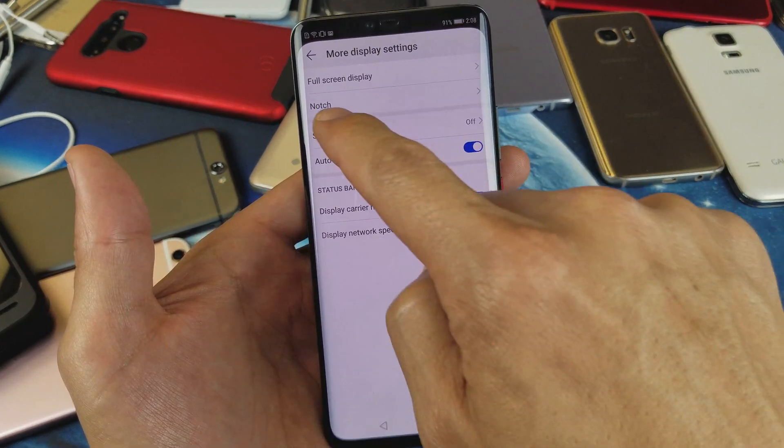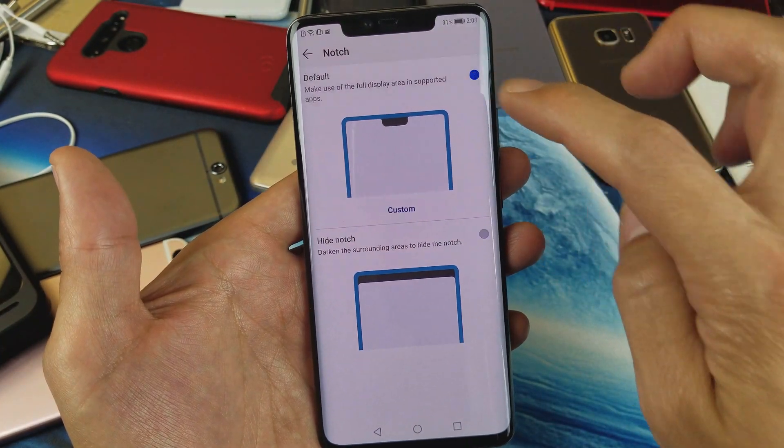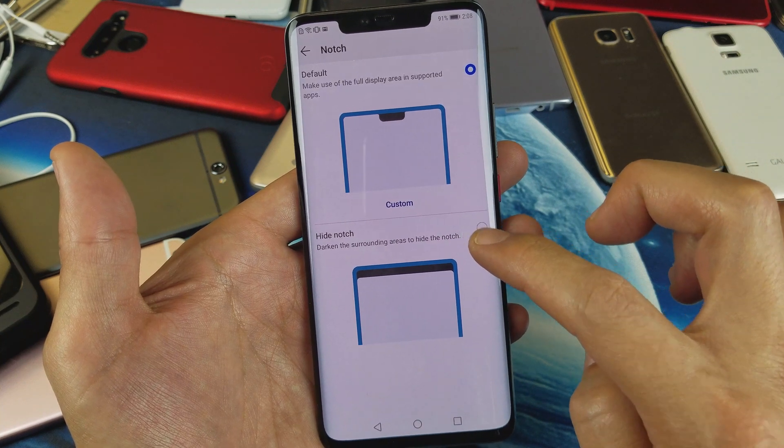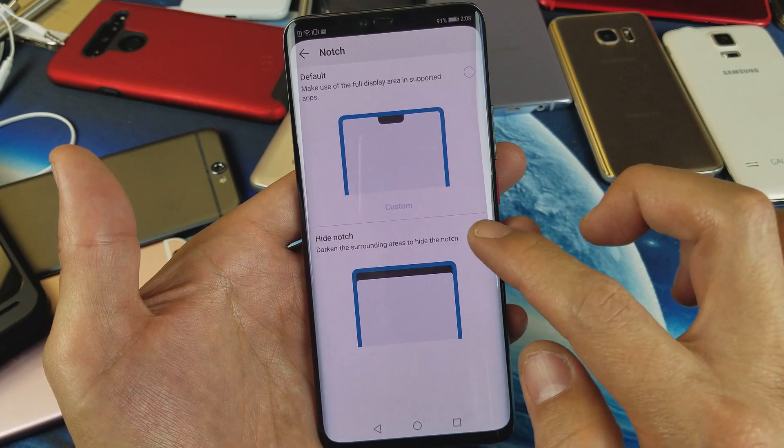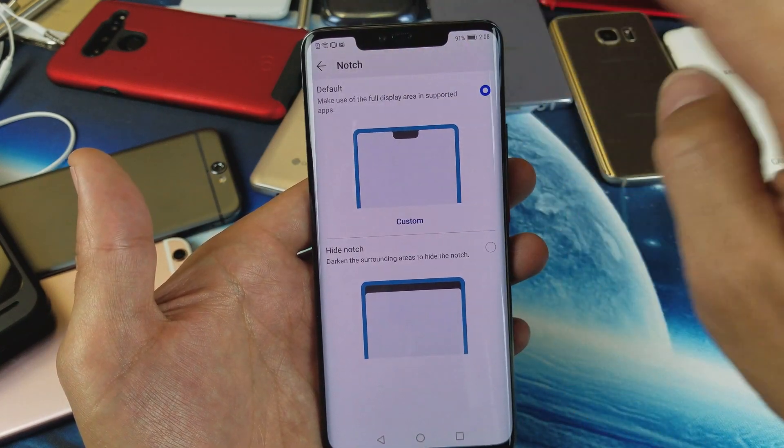From here you see Notch right here. Tap on Notch and then you can leave it at the default or you can hide the notch down here. I don't mind leaving the notch on there — I don't know why everyone's always complaining. I'll just leave mine right there at the default.